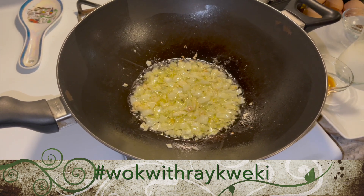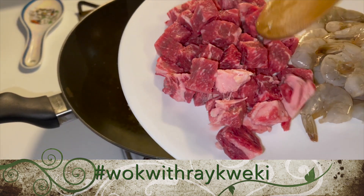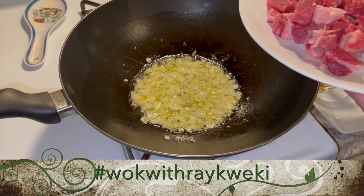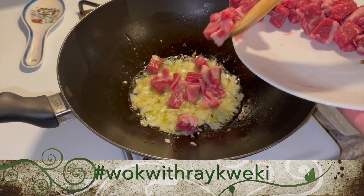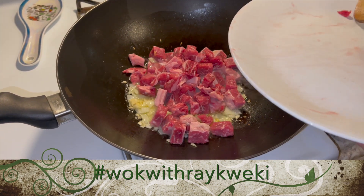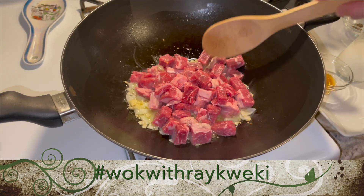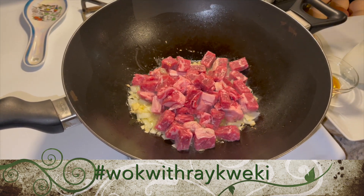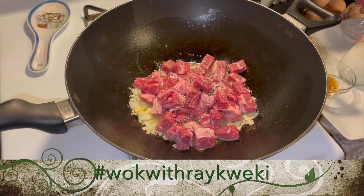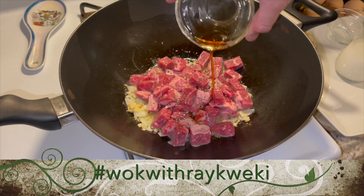Let's go ahead and add our Delmonico steak — as you can see I have it all sliced into cubes. I'm just going to pour them all in. Then let's add in our salt and pepper to taste.